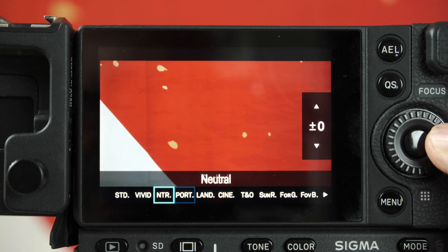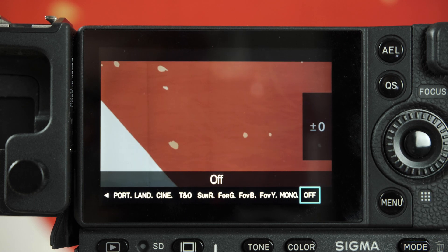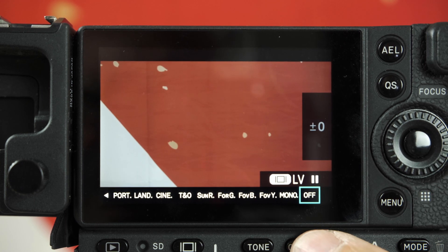The next new feature is called Color Mode Off. This function literally turns off the color mode, so for example Standard, Vivid, or Neutral color modes will be turned off by this function. We implemented this for serious RAW recording users, because they want to check the raw data on the LCD screen during recording.